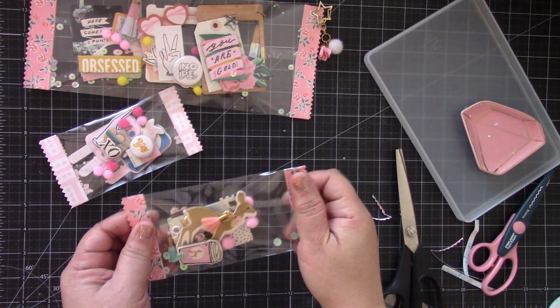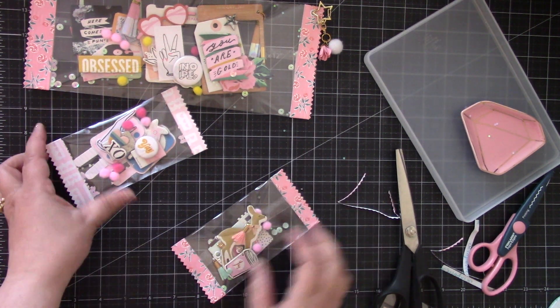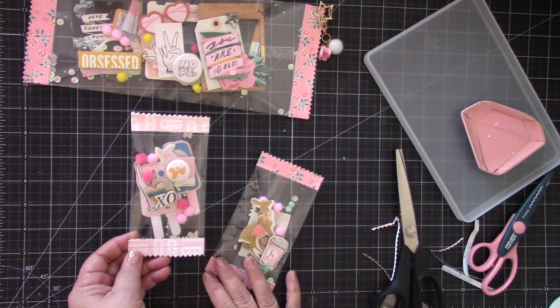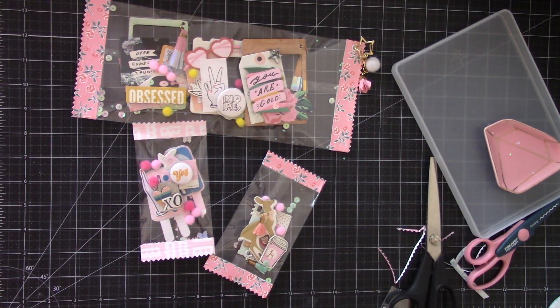There you go — isn't that cute! We've got a cute little clear candy bag. This is a fun way to give someone some embellishments. Hope you give it a try — thanks for watching, bye bye!